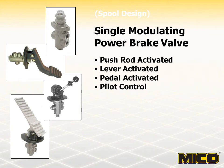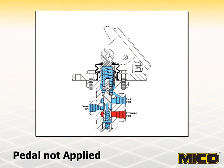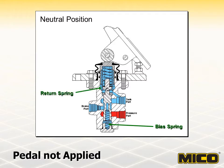The valves shown here are spool-designed single modulating valves. Actuation devices for the Myco single modulating valve include the standard upright pedal, a suspended pedal, a horizontal pedal, a push rod arrangement, pilot control, or a lever. With no force applied to the brake pedal, the valve is maintained in the neutral position by the bias spring. A return spring holds the input piston and pedal in the release position. The spool blocks hydraulic system pressure at the pressure port and the brake port is open to the tank through the tank port.